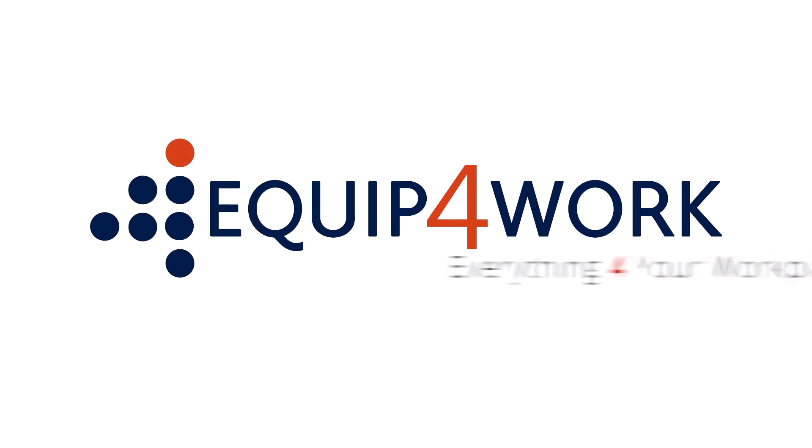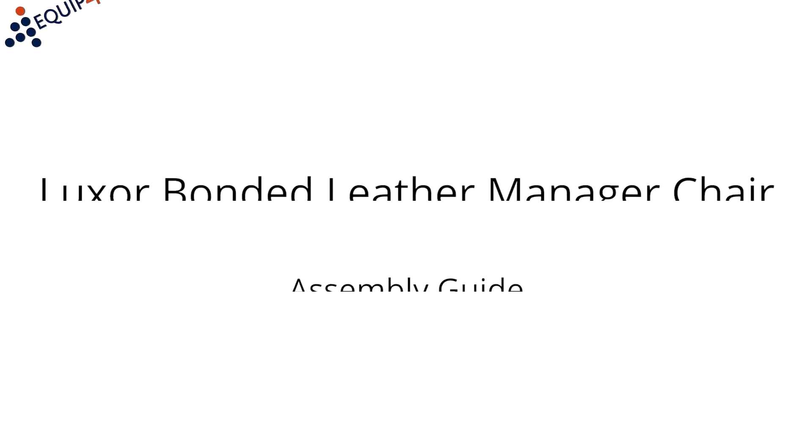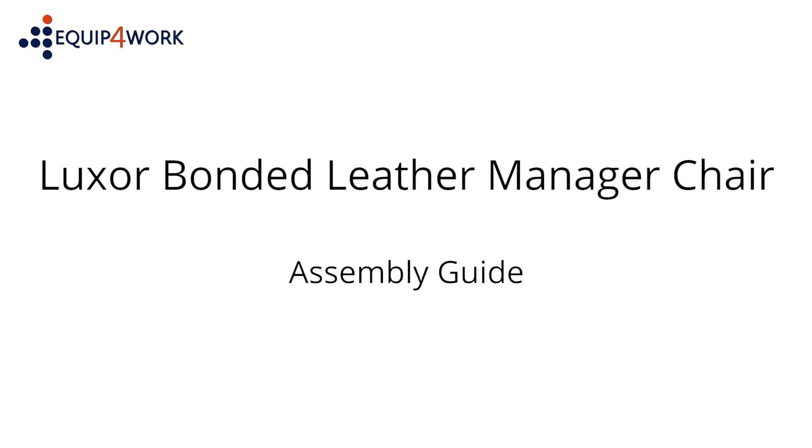Equipped for work. Everything for your workplace. Luxor bonded leather manager chair assembly guide.